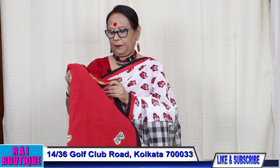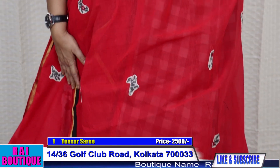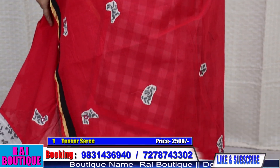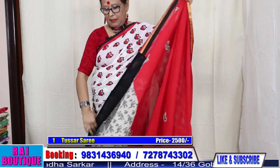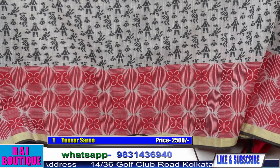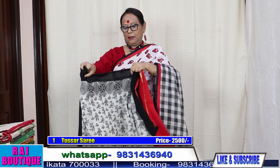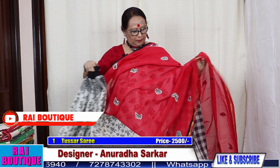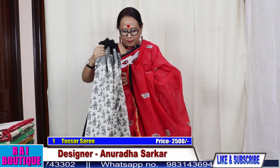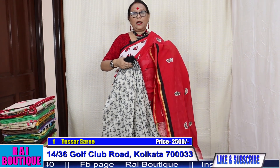Saree number 1. Please have a look at the pallu. This is a half and half saree. There is an applique in the saree. And this is the pleat. And this is the blouse piece. If we drape the saree, the saree will look like this. The price of the saree is 2500.